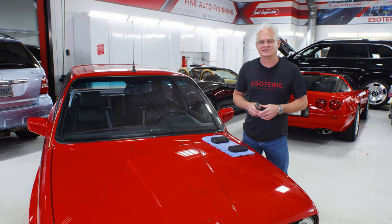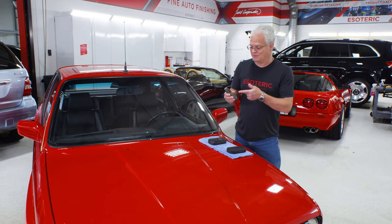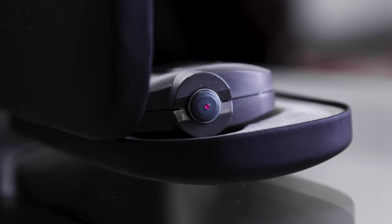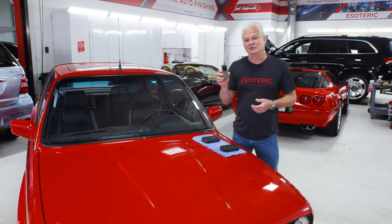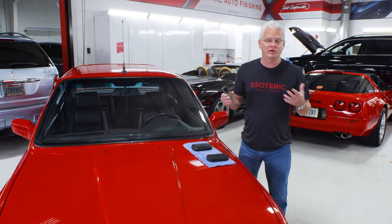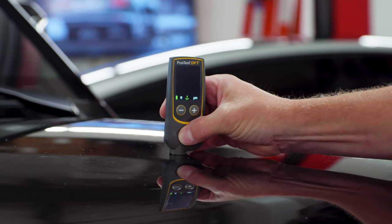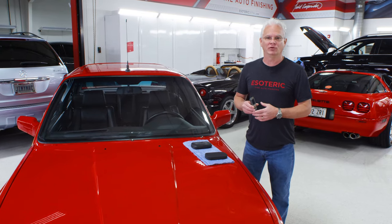I'm Todd Cooprider with Esoteric. We are here today to talk about paint thickness gauges. In particular, this one is the Positest DFT from Defelsco. Defelsco has been around a long time, and they specialize in high-end measurement tools. The DFT comes in a couple of different versions — the standard one and the combo. We're here to talk about the combo, which means it measures both ferrous and non-ferrous substrates — that means steel or aluminum — so it's going to cover most of your cars. This is not going to measure through plastic bumpers or carbon fiber; however, they have higher-level models for that.